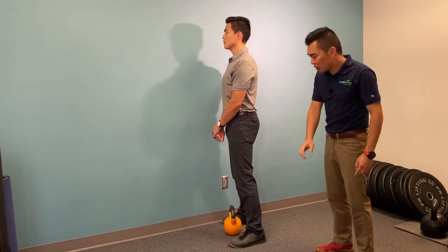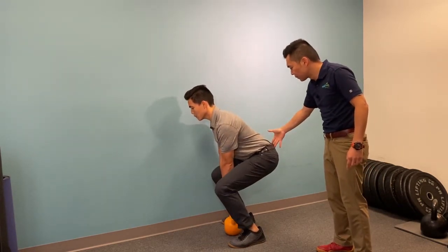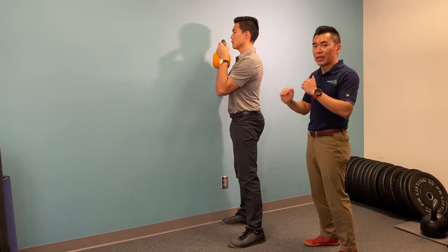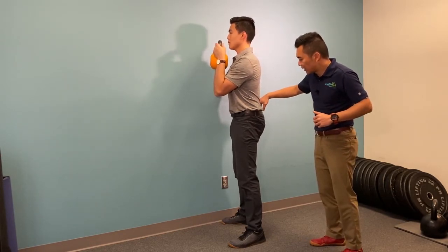Maintain that pressure and go straight down to pick up the weight. Make sure during the transitions you are not hinging at the low back. Make sure you have a good tuck and maintain that.